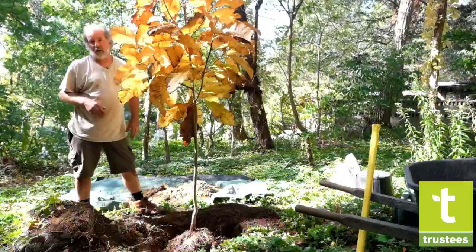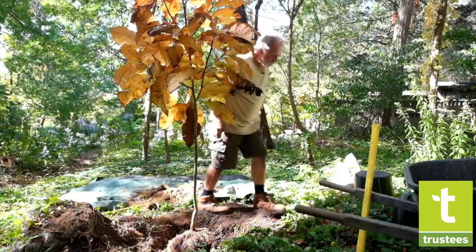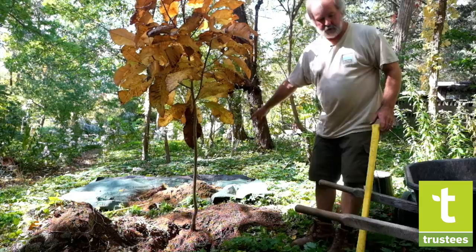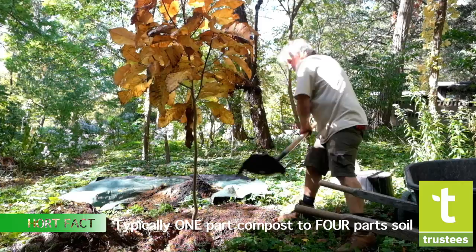What I'm going to do now is mix some compost in with the existing backfill. It's good not to fill the hole with bags of planting mix you buy at a garden center — it's always better to mix the amendments right in with the existing soil. We're just going to throw some compost right on top of the backfill.